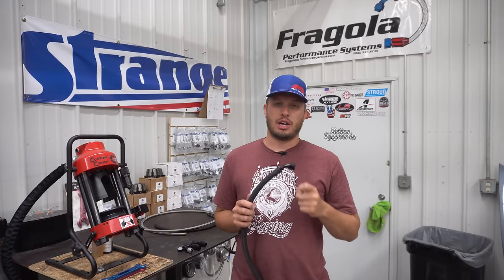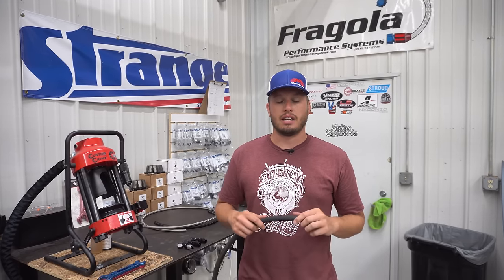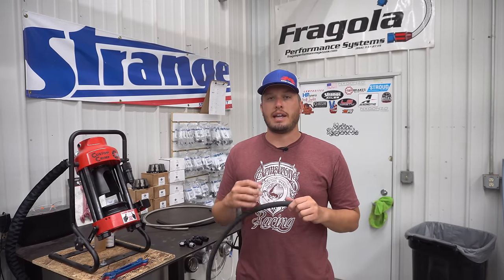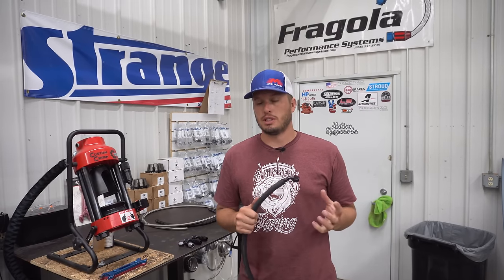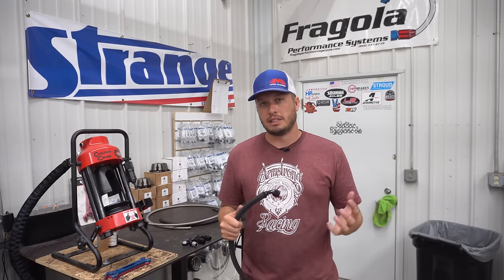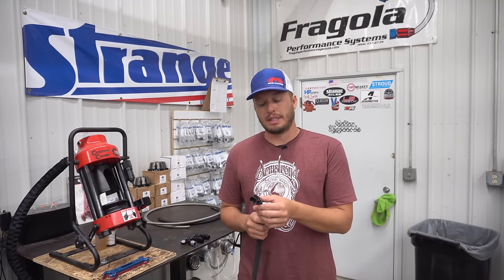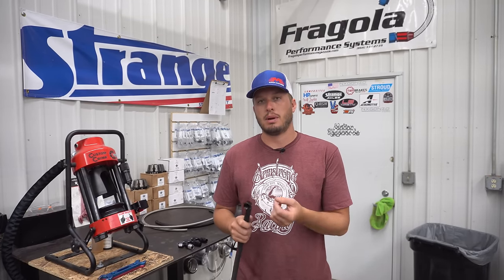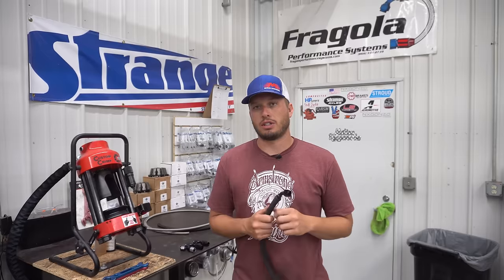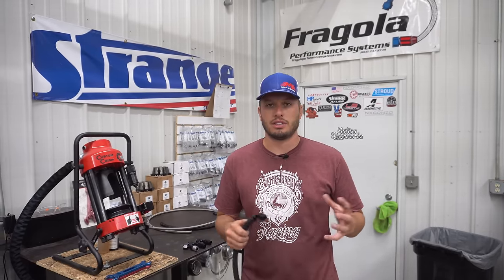One really nice area where you can use push lock — and it's probably the most common I've ever used it — is on low pressure cooling systems, like you would see on an intercooler. You can buy that nominal nylon braided hose and it holds up pretty well; just make sure you get something that's temperature rated. And also for PCV systems or blow down tubes, a lot of guys use push lock. They will still secure them with a hose clamp just to make sure the hose stays on there. But that's all low pressure stuff.